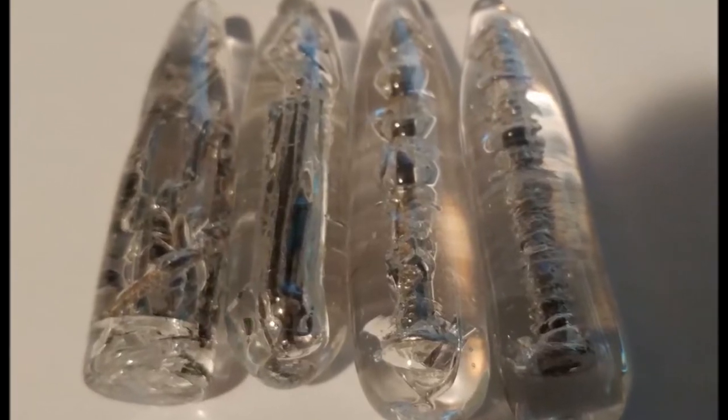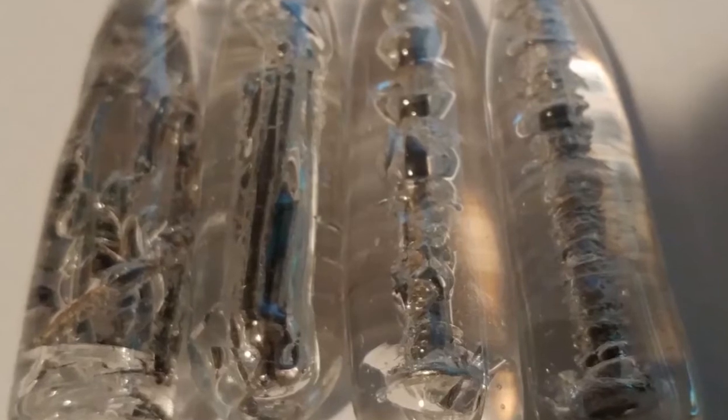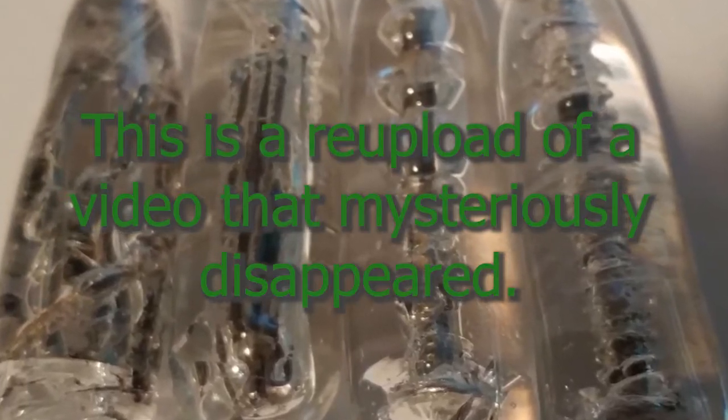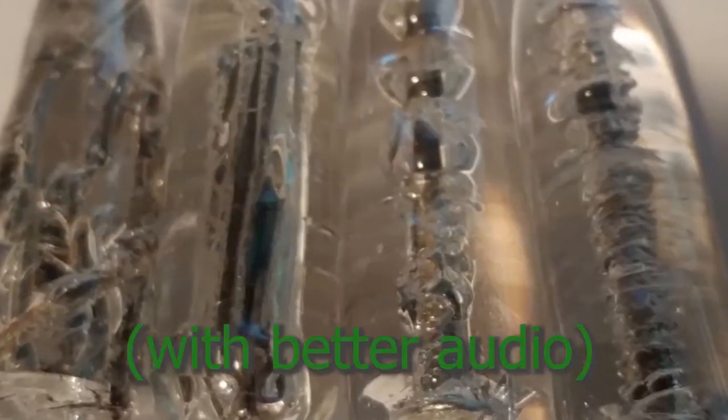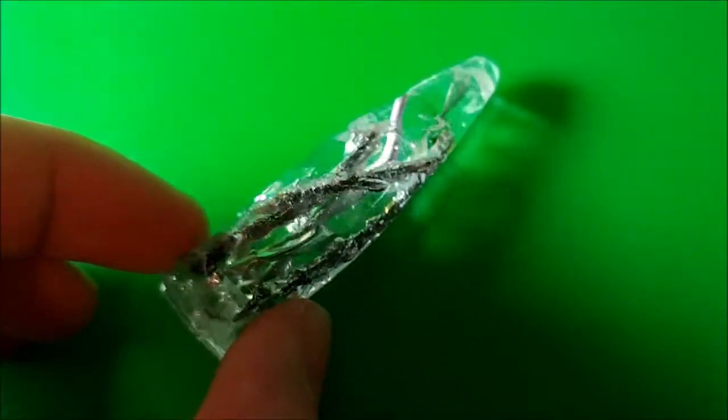Hi, welcome to my channel. Today we are going to be encasing steel inside of borosilicate glass. You may have seen this before, but this is YouTube stuff anyway.